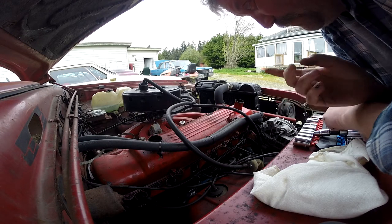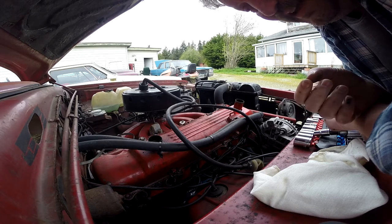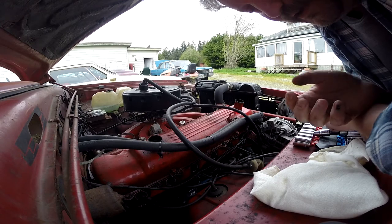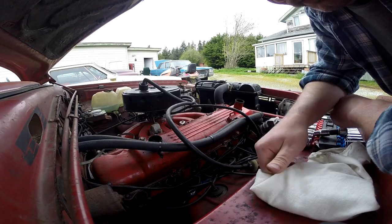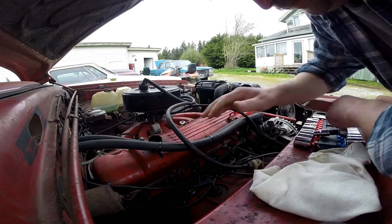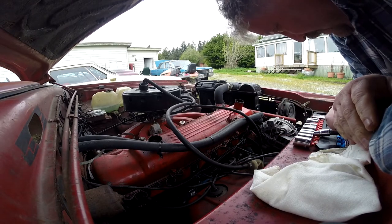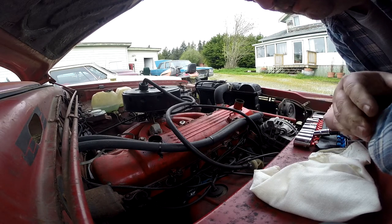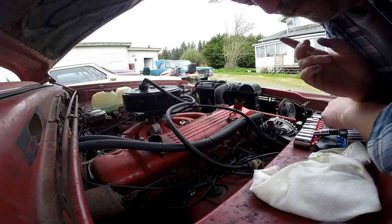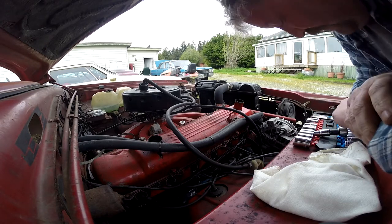I'm not an expert at this method of valve adjustment. On other cars I've always done it cold, but Chrysler themselves say you really have to do it not only hot but hot and running. It is still warm from a trip I was just out on — not super warm, but it's enough. I just want to see if I can adjust the compression on cylinder three at all.